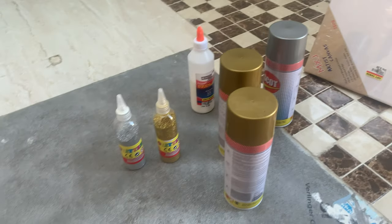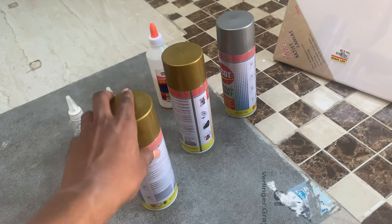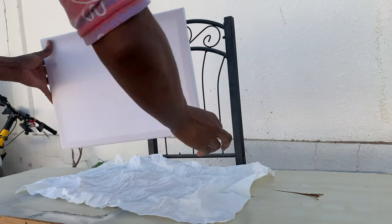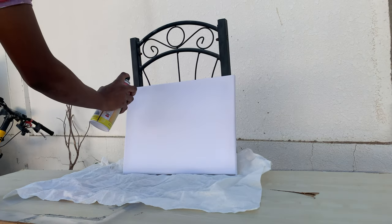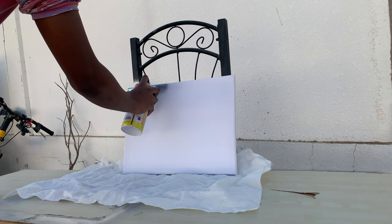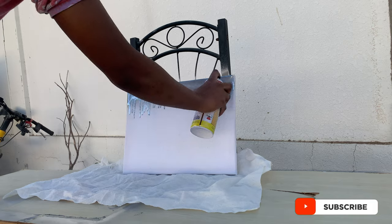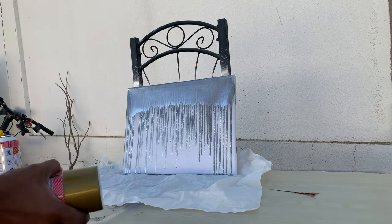So I have here three canvases that I want to try to paint for my wall art. I don't know, I just want to try it — so don't expect perfection. I'm going to use these because I couldn't get the acrylic colors I really wanted, so I'm gonna use these and this. Let's begin.